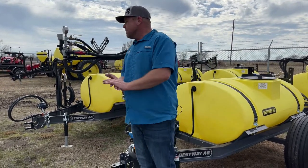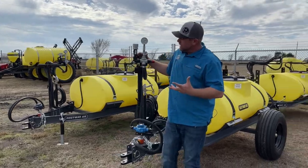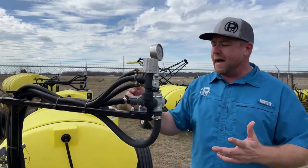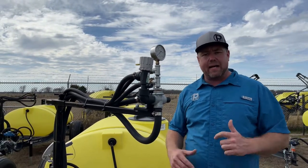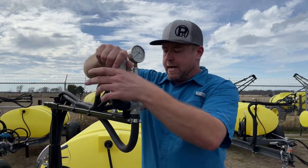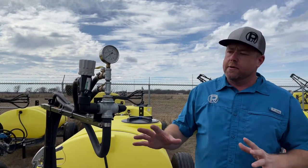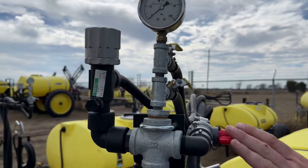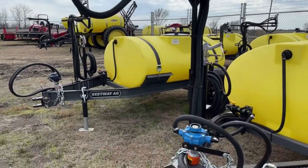The biggest difference between these is going to be the controls. When we look at the controls here, it's just simple — there's not much we're trying to do. There's one valve that goes out to the booms that'll spray both of the boomless nozzles. We have agitation, a valve for the gun, and a pressure regulator — just keeping it very simple. These controls are easy to use and easy to learn, pretty rugged too. And of course it's on the same adjustable mount, which is nice because you can adjust it to your tractor.